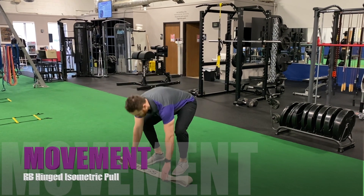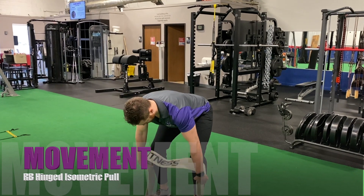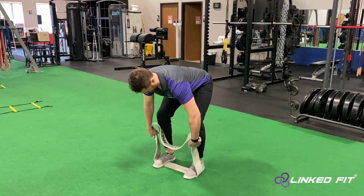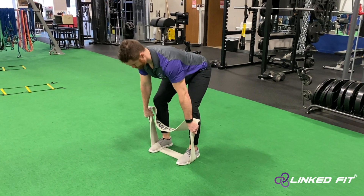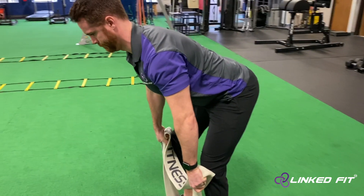Resistance Band Hinged Isometric Pull. To perform this movement, grab a large resistance band that could be used for high tension with minimum movement. Step into the loop and grab the resistance band with equal length on both sides.